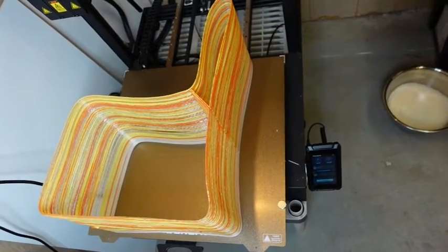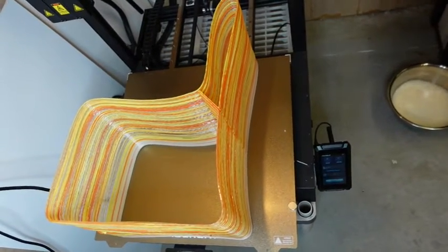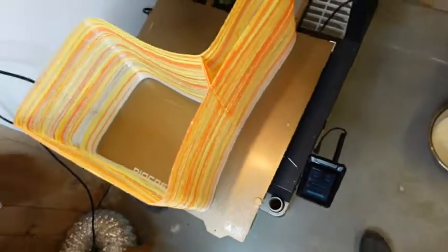The huge bed — 20 by 20 inches plus 20 inch height. I printed this chair with the 2 millimeter nozzle out of LX175 PLA, seven and a half hours at 220°C.